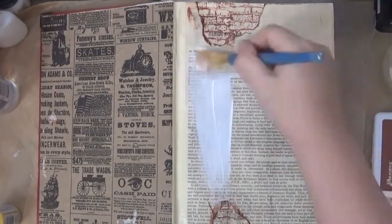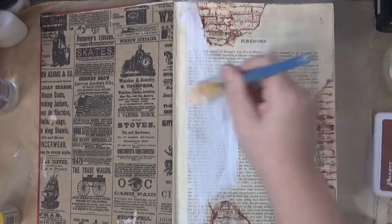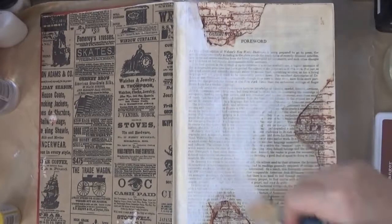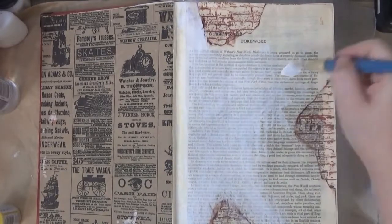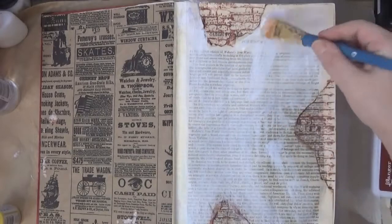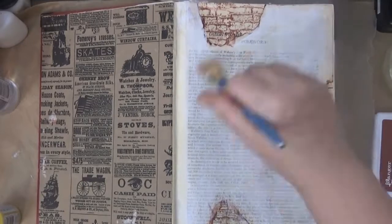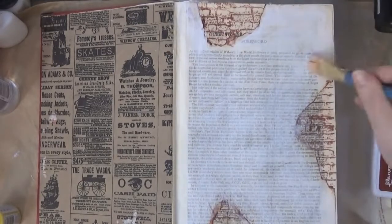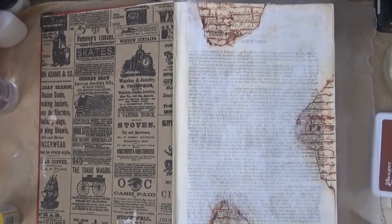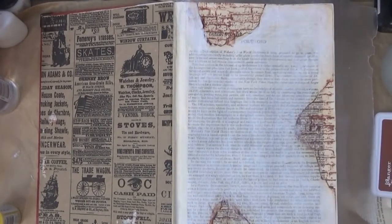Now we're going to add some gesso. I'm using the same Faber-Castell Design Memory Crafts line — this is a white gesso. I don't want to cover up the entire text background, so I'm adding a little bit of water to dilute it so the text shows through. I'm wiping some off here and there and then letting it dry.